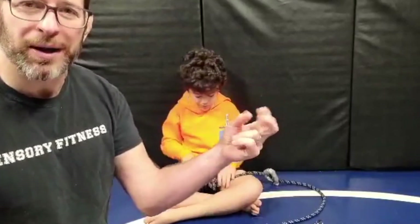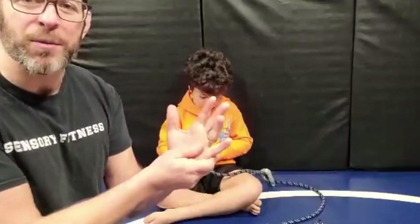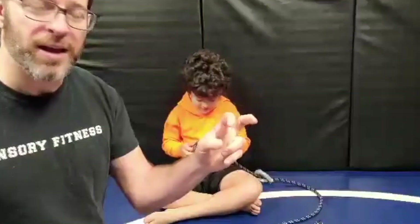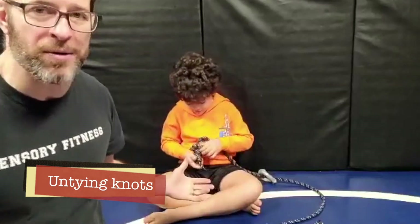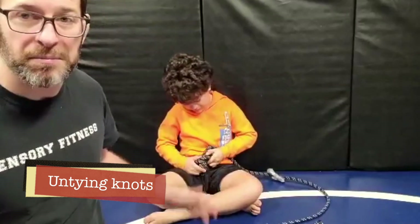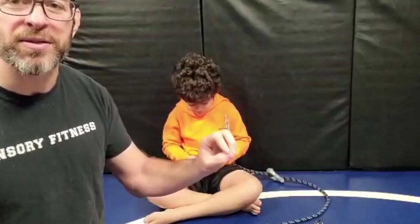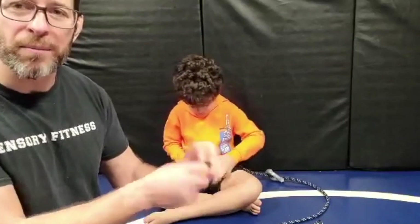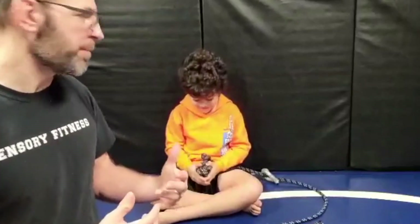Another key area for fine motor is the pinch — these three fingers that I need to manipulate. Now that we have a good solid base and strong hand, let's strengthen that pinching grip. One cool way is taking out knots — you're using these fingers isometrically, pulling and twisting, strengthening all those muscles. You can make it part of an escape room challenge.